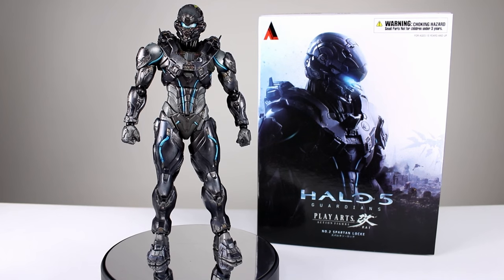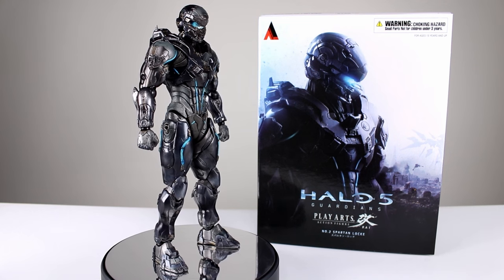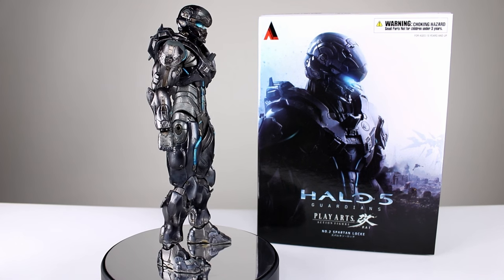Hey, what's up guys? This is Anthony from Anthony's Customs and for this review we are looking at the Square Enix Play Arts Kai Halo 5 Guardians Spartan Locke.